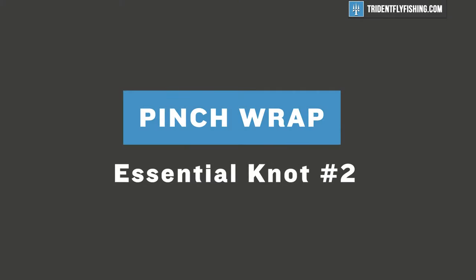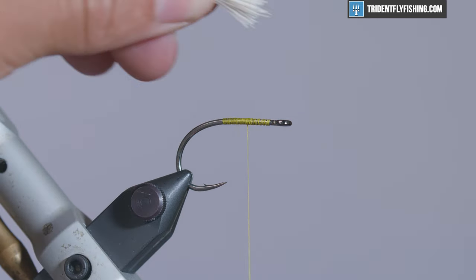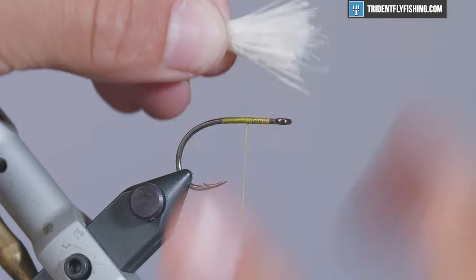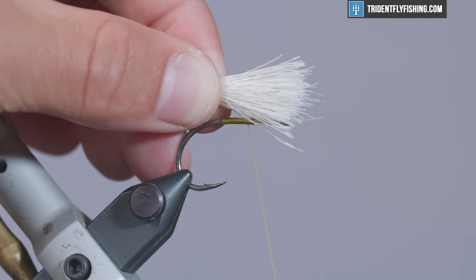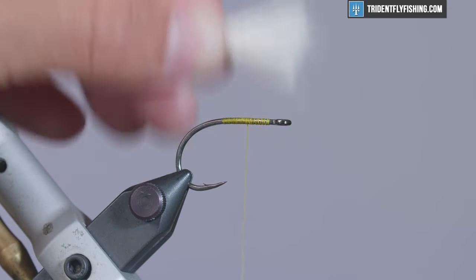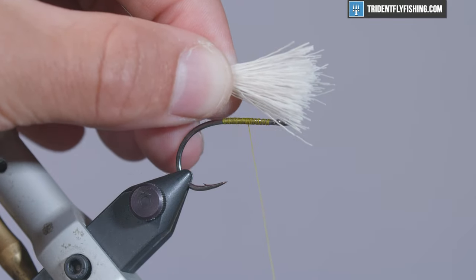Now that we have a thread base on our hook shank, we're going to move right into the pin trap. The pin trap isn't really a knot per se — it's more of a way to secure materials really neatly and very easily. We have some deer hair here, which is a common material that benefits from the pin trap, although you'll find that most materials tend to. It's a technique you naturally work into all your tying once you learn it, and it's really simple.